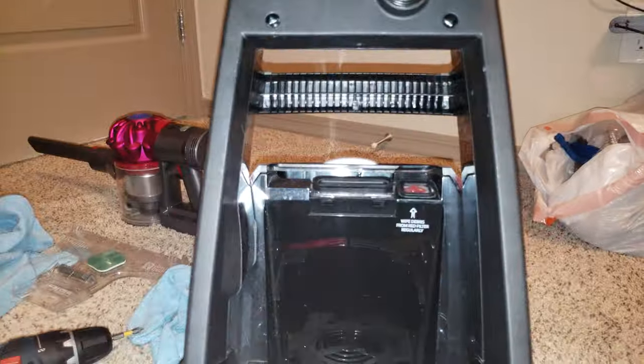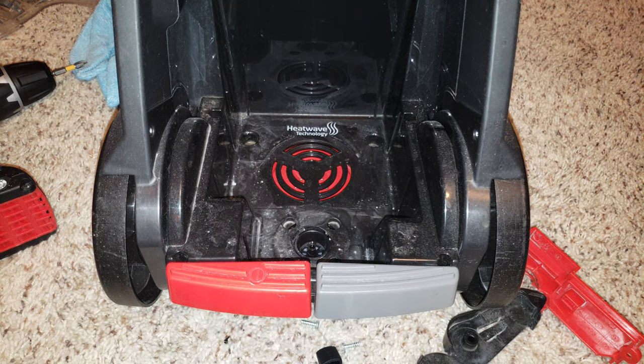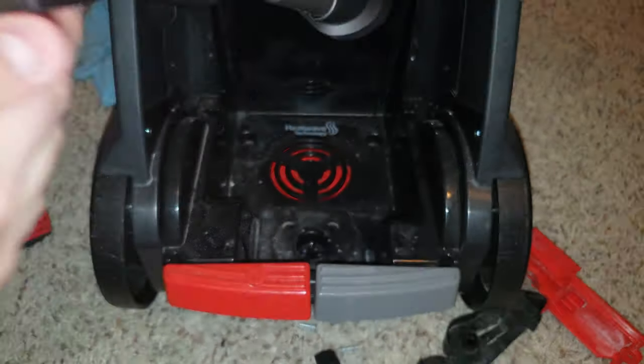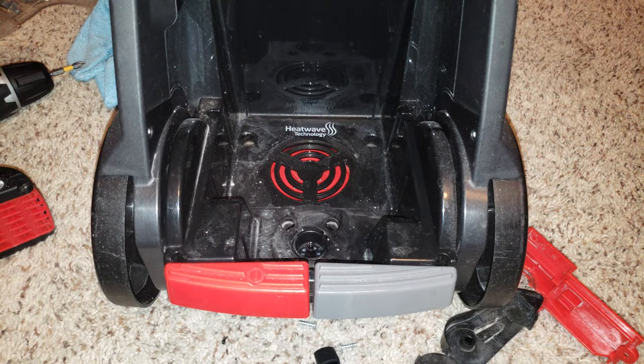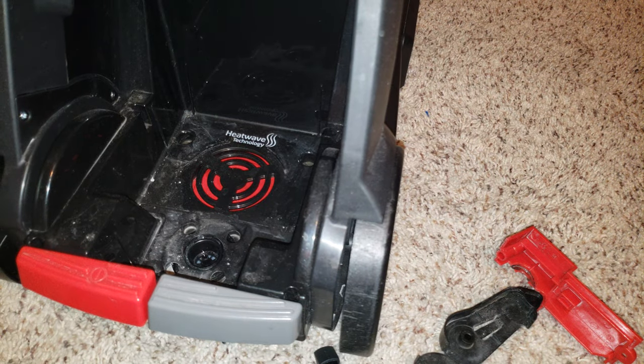I told you this machine is dirty — when I say it's dirty I really do mean it, it's pretty dirty. That's why I brought the V7 with me. It's so caked on there — it's dusty, it's dirty. It's bad, it's really bad.